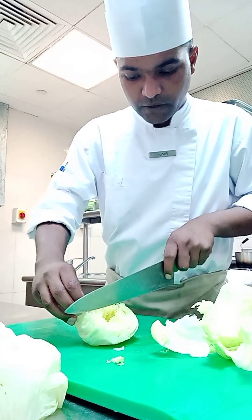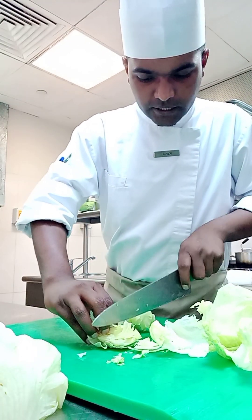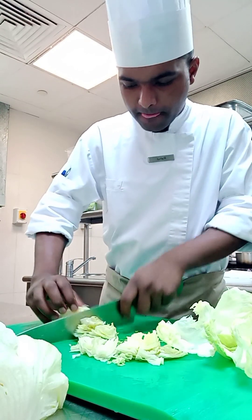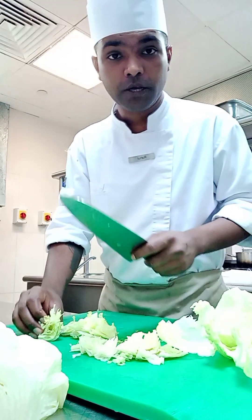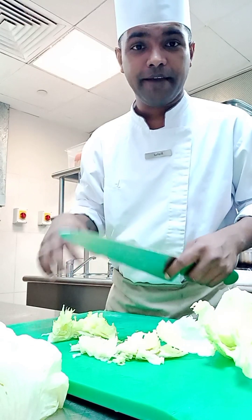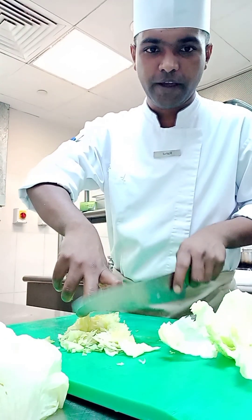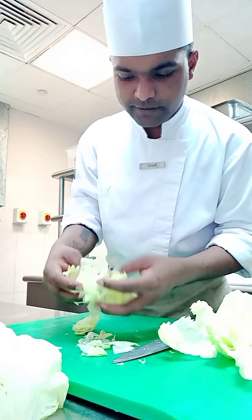For the salad, we will cut again and then cut it like big dice. Be careful of your fingers — if you know how to hold the knife, you will never cut your finger. I have experience, so I know. If you try at home, be careful of your fingers first. You have to hold like this. Now this is for the salad.